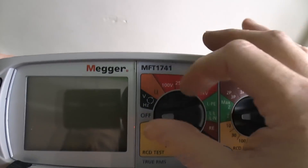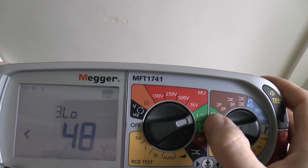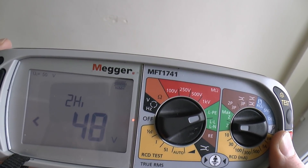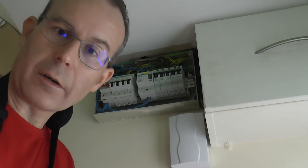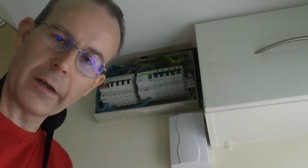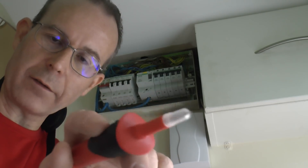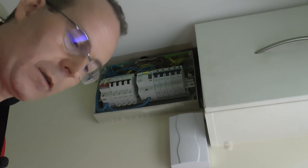Here's the test instrument we're going to use this time — the Mega MFT 1741. We want to turn the control to the loop testing function, so just round to LPE there. And we want to be on just Z here — we don't really need the maximum one because we're just doing it once only. Now this is currently on the three-wire low test which we don't particularly want, so we'll change that by the button here to two-wire high current, and then just need to attach our wires and see what result we get.